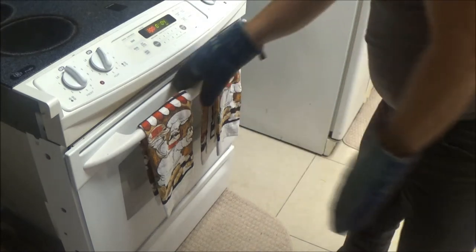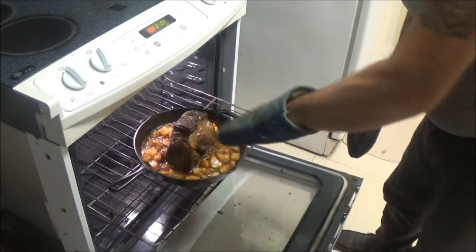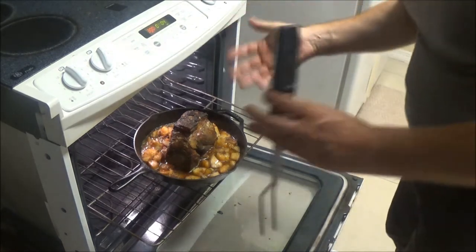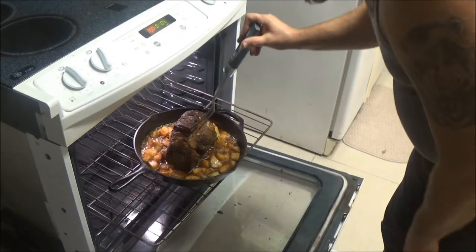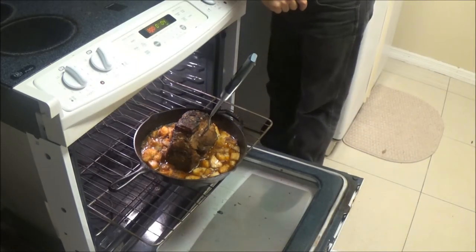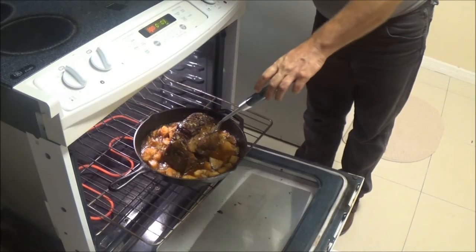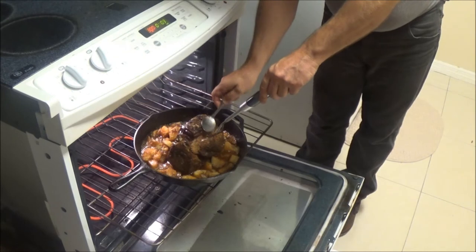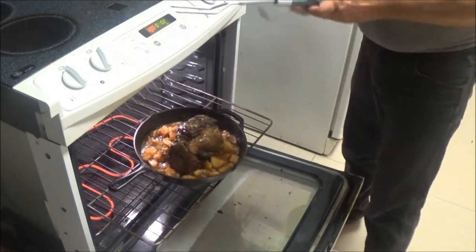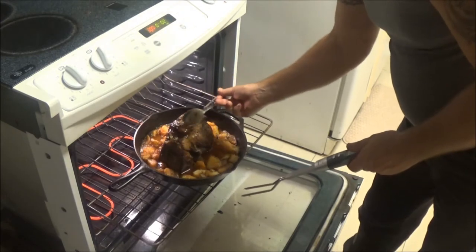We're going to check the temperature. I like my roast to be 150 to 155 degrees Fahrenheit in the center — that's about 65 to 65.5 degrees Celsius. A lot of guys like to go higher, but that's recommended for medium. We're looking at about 141 to 143 right now, which is medium rare. Let's give it 10 or 15 more minutes.